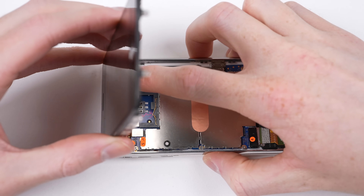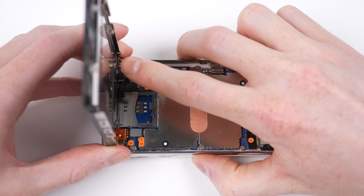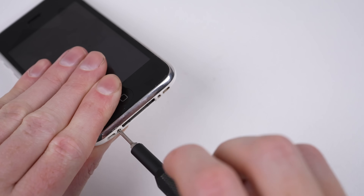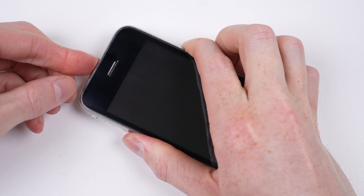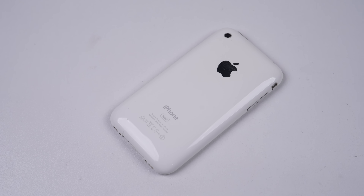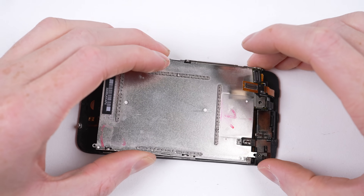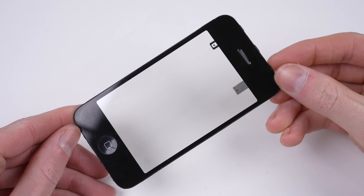With the display reassembled, it can be attached to the logic board through its 3 flex cables. After which, the display can be folded down and clipped into place before fastening the two Phillips screws at the bottom. And we're done. So this is it — a teardown and repair assessment on Apple's most repairable smartphone, with features not even the pro repair phones of today have, such as the ability to separate the glass from the LCD.